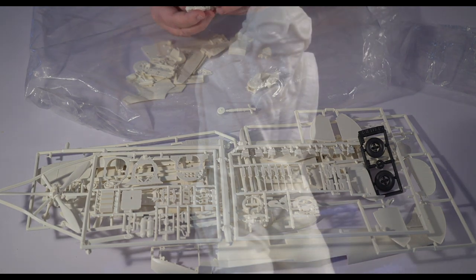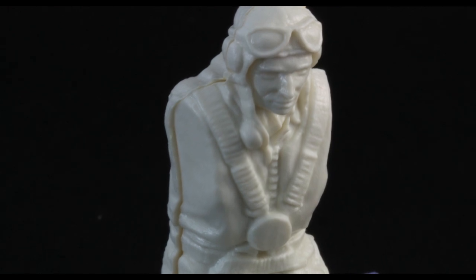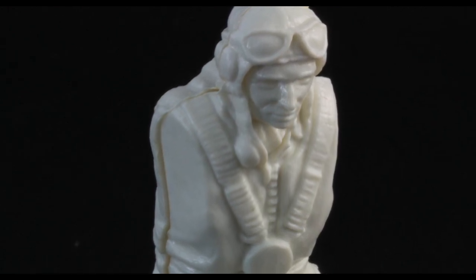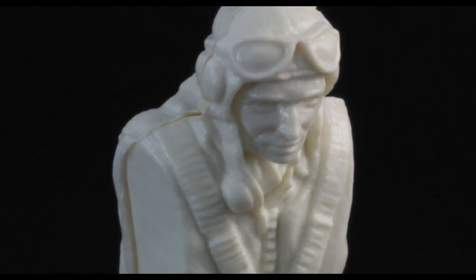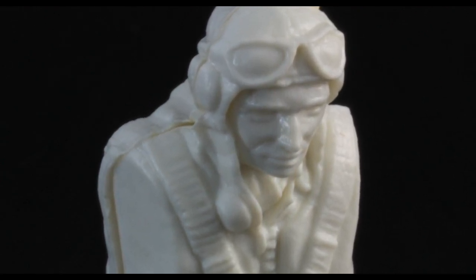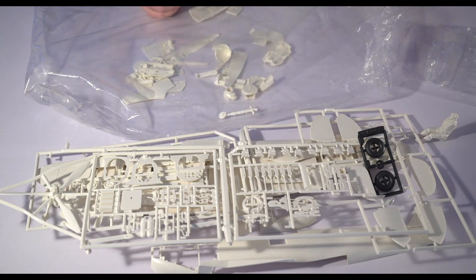There's the pilot figure. It's actually not an awful molding. I dislike putting figures with my models — I kind of think it kills the illusion. Some people can do it and pull it off and hats off to them, it's just not my cup of tea. So if anyone wants the pilot figure, its arms are in here somewhere — they're welcome to it, just send me a note in the comments.